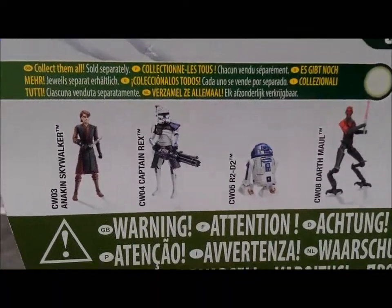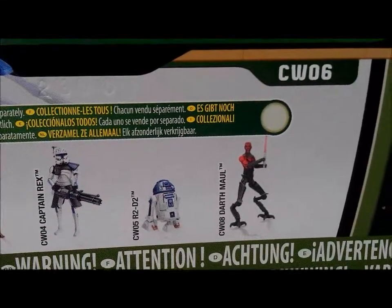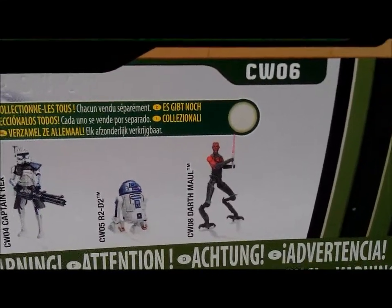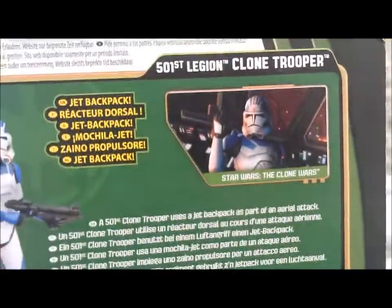And other figures in this wave: Anakin Skywalker, Captain Rex, Arctic R2, and Darth Maul with those robotic legs. Quite nice packaging.